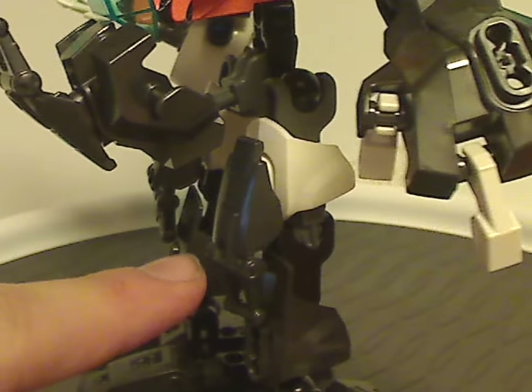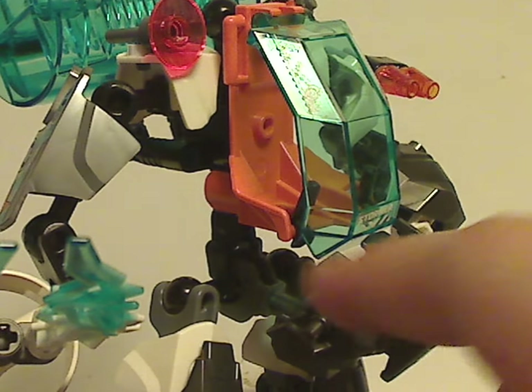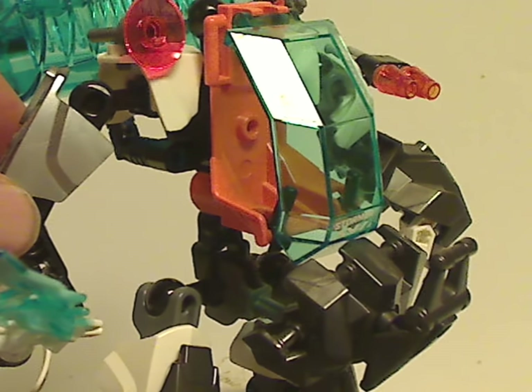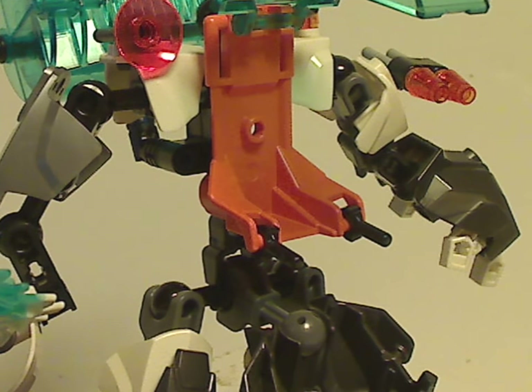That main chassis bit is kind of similar to Furno XL's, but instead of an armor bit it uses a paw piece from Savage Planet. You can fold it up and bring it down. Interestingly it's in a translucent blue color rather than trans-gray like most others — probably to fit with Stormer's color scheme.